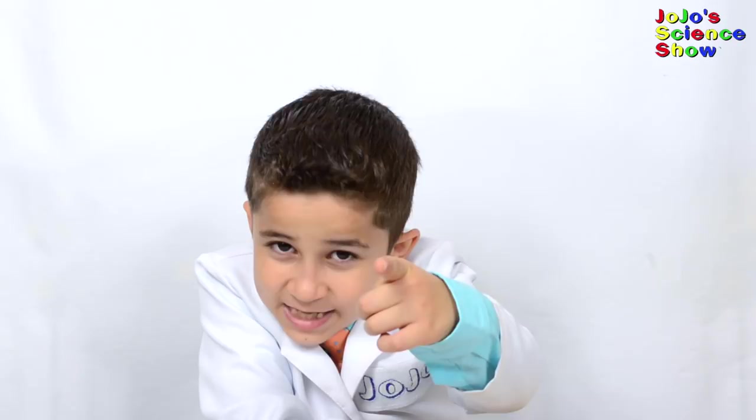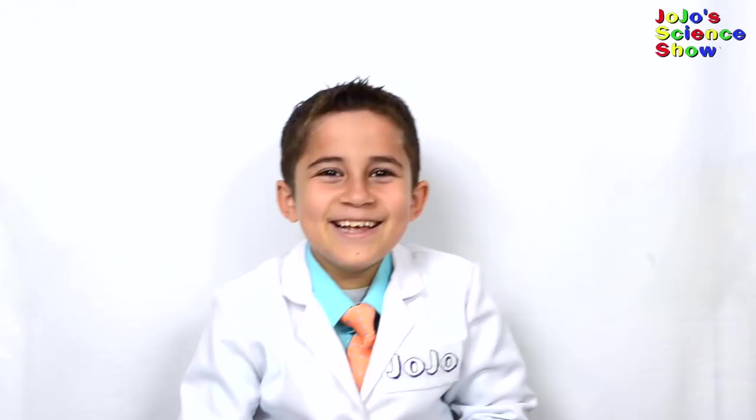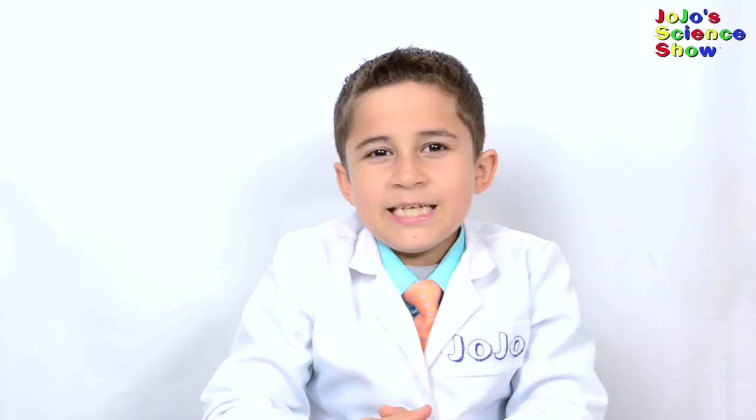We're going to show you short highlights from a hundred experiments or demonstrations. We have other videos showing these experiments in more detail, so if you want to do these experiments or just learn more, then you should watch them. Kids, it's time to get serious. Remember kids, you should always have adult supervision and permission while doing these experiments.